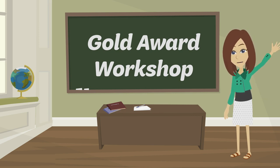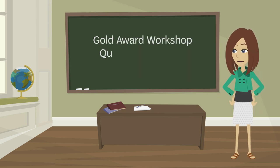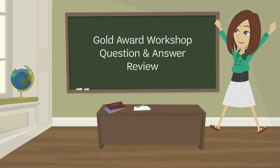Hello and welcome to the Gold Award Workshop. After this workshop, please complete the Gold Award Workshop Question and Answer Review to record your attendance. Let's get started!